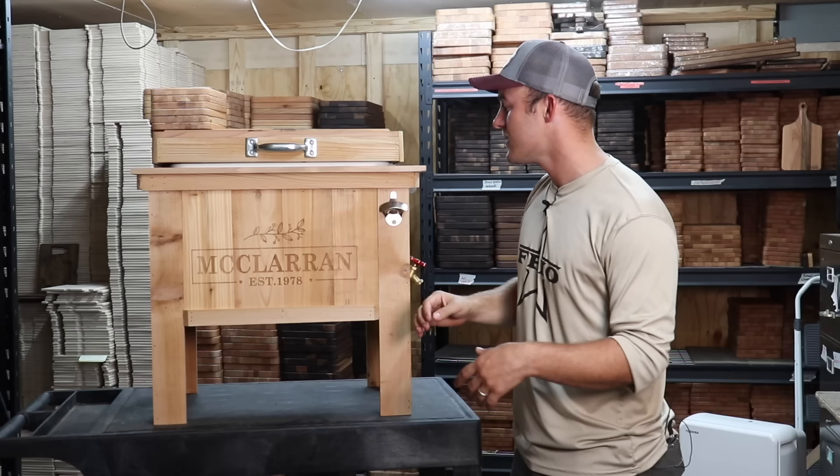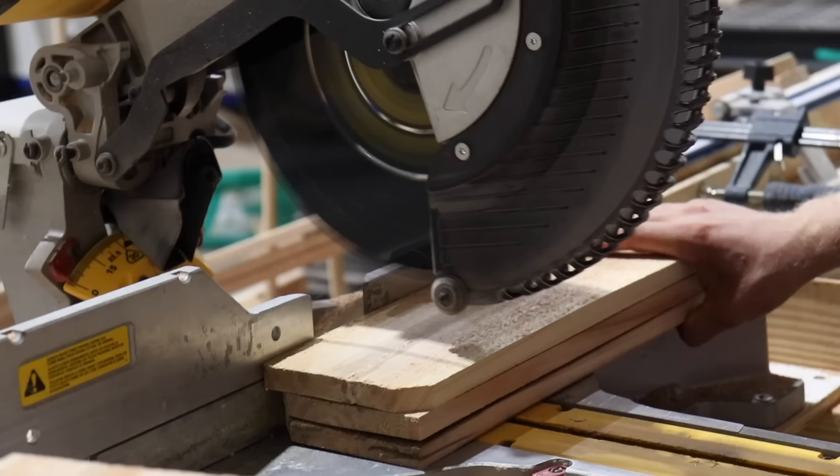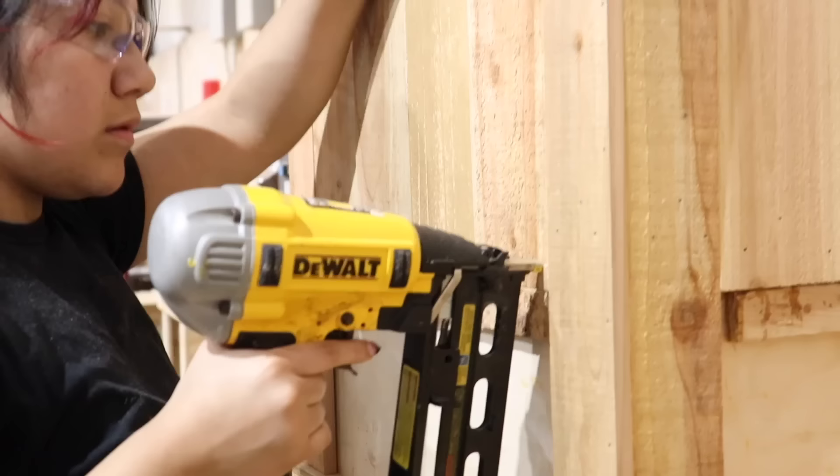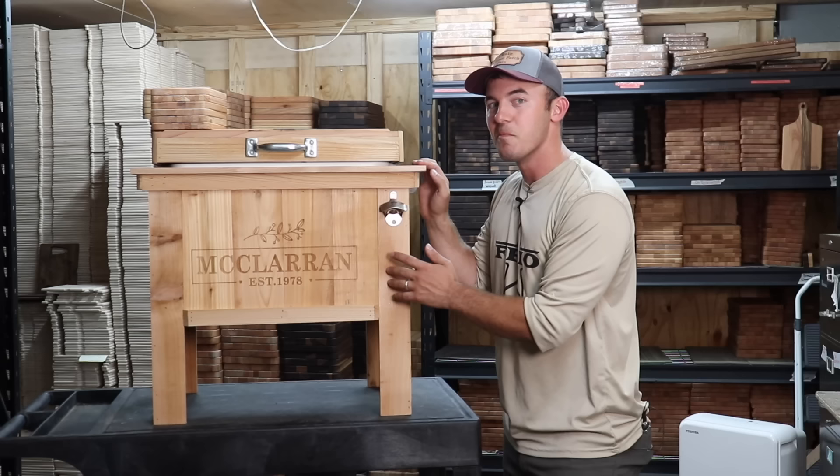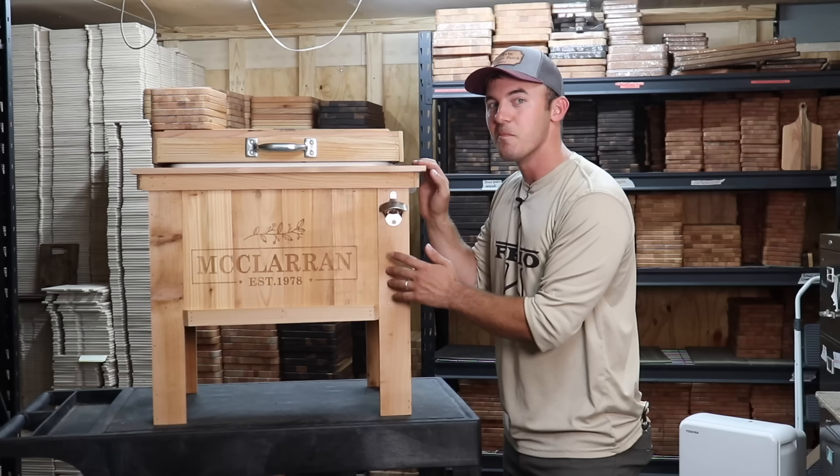The next project is this outdoor wooden cooler. You may be looking at this thinking it's not beginner friendly, but I promise you it is. This is actually a cooler we make in our shop for FrioCoolers.com, a company that I own. This one's a mess-up because the name engraving is just a little bit off center.